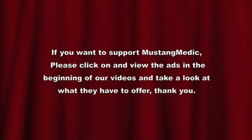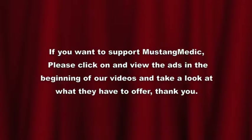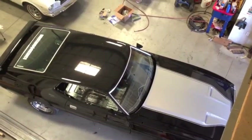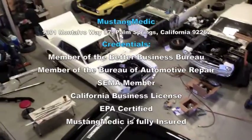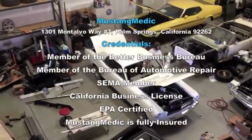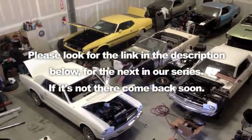That's how you install a fuel sending unit. The next video is going to be us putting the gas tank in. This is your drain plug — the upside-down view of a drain plug on a 69 fuel sending unit. Now we're running to seal her in — bottom of your floor on a 69. MustangMedic.com — we take the frustration out of restoration. Please look for the link in the description below for the next in our series; if it's not there, come back soon.